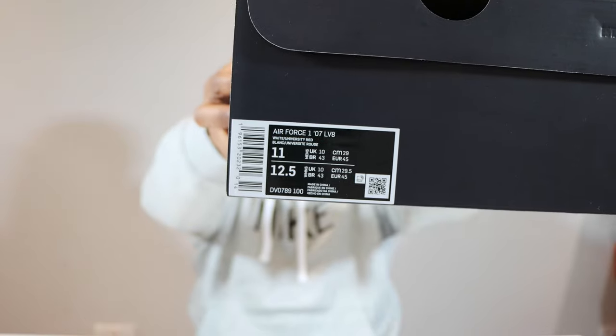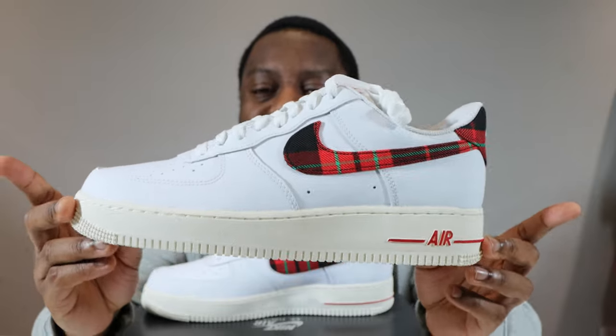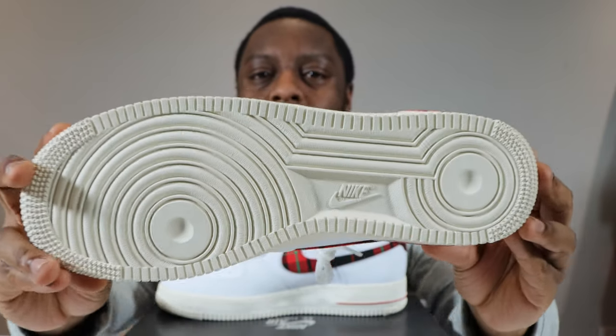Hello and welcome to another episode of Quickscopes. Today we have the Air Force One Tartan Plaid in white and university red. Please like, leave your thoughts, subscribe, ring that notification bell so you don't miss a video. Purchase links for these and all other colorways are in the description. Stay tuned for the on-foot.